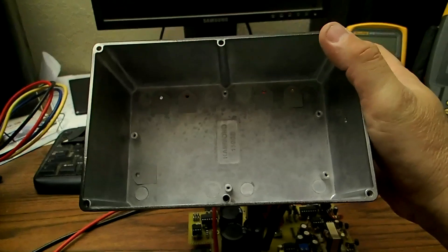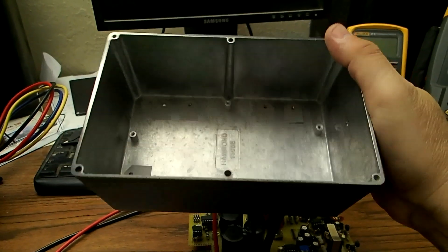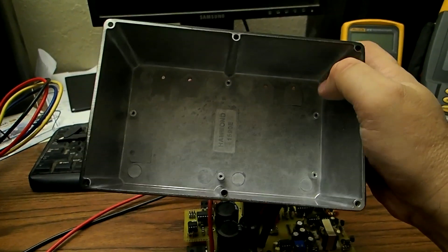This is the mounting case I am going to mount it in. It is all aluminum — it is cast aluminum — which makes a pretty good heat sink.